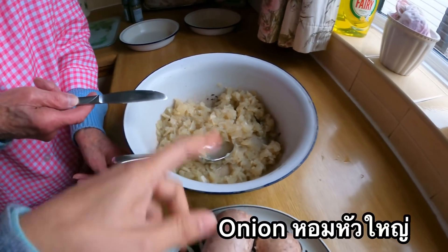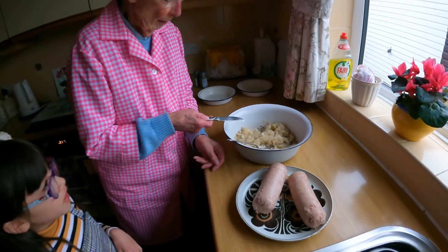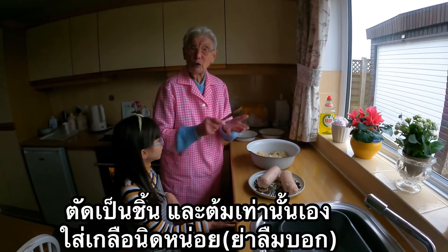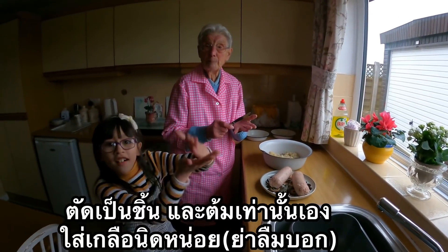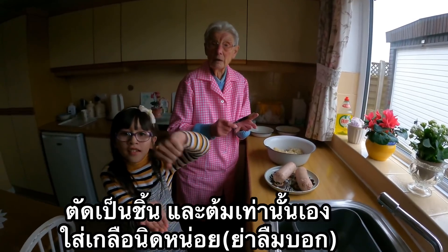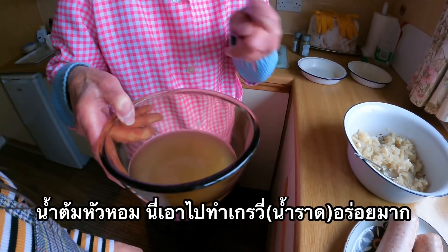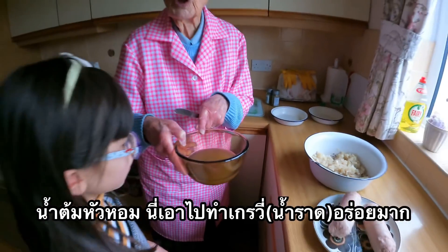Bunyan. How do you make it? Well, just cut it and boil it. That's what's left. Now that makes lovely gravy.